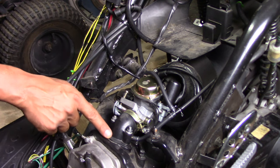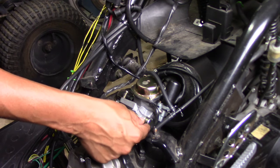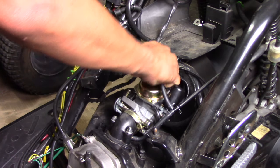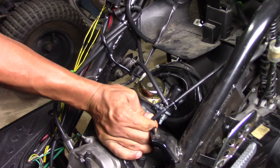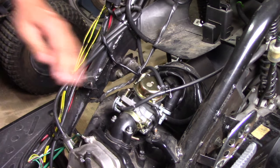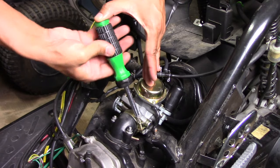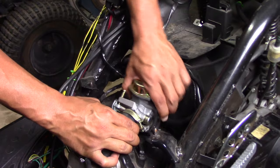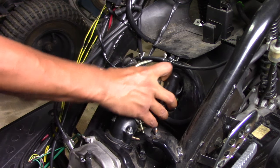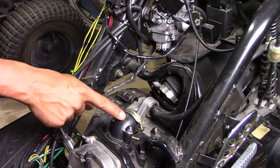Now that I know the intake manifold is where I'm getting the air leak, I'm going to take off the vacuum lines and loosen the carburetor from the manifold so I can pull it over here and see what's going on from underneath. First step: remove these vacuum lines. The throttle cable you can leave attached — just pull it off to the side. Loosen it up and it should squeeze right out. My pod filter was already loosened off, so from here we can just pull that aside and get down to the manifold.